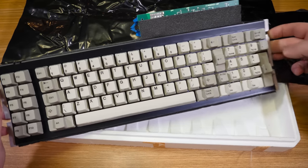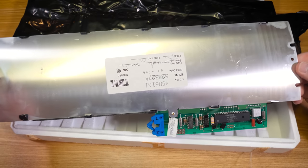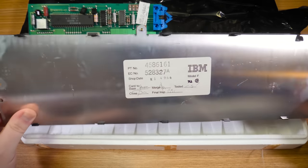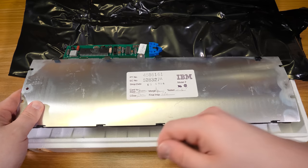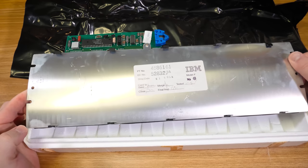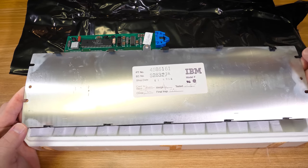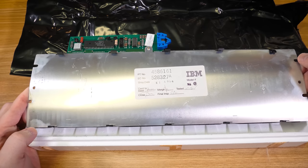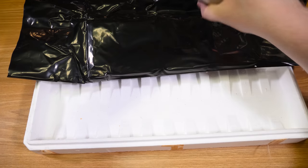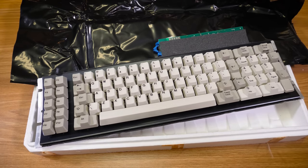Beautiful. These are such a pain to get into the back of and restore, because the back plate is very much attached — you have to completely bend these steel bits out of the way. I tried to take one of these apart once years ago and it didn't work out well at all. So I was thinking either get the original mechanism serviced by someone, or I just got lucky and found this new old stock. That's what we're gonna do.